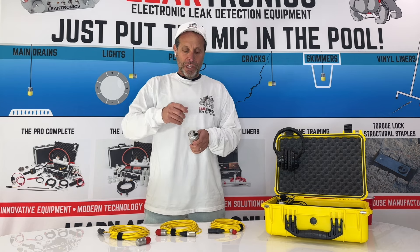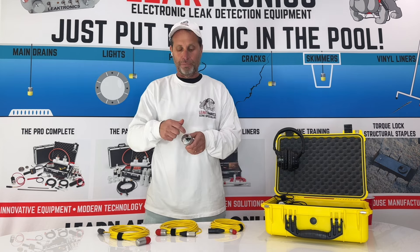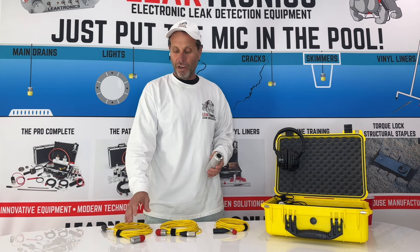Another thing on here is the headphone listening port. You just plug in the headphones that come with it — the one-eighth inch jack plugs right in here — and now you're ready to listen. There are three mics that come in this kit.